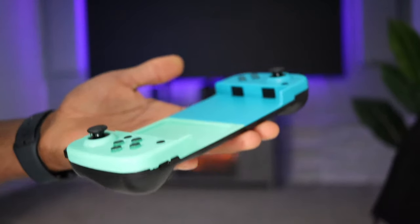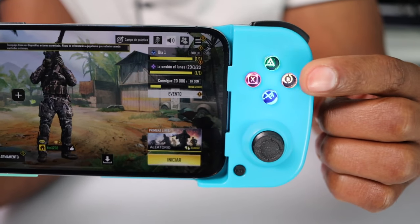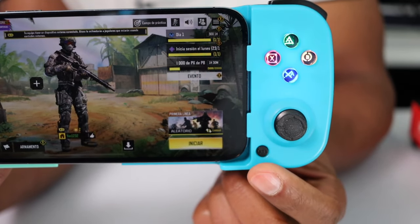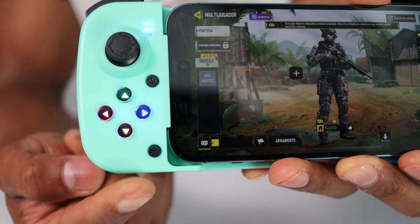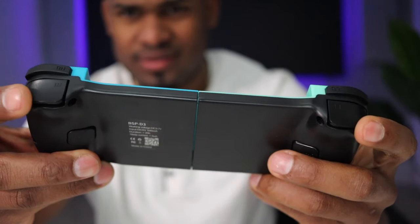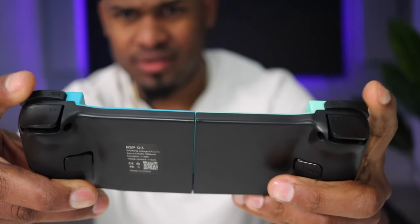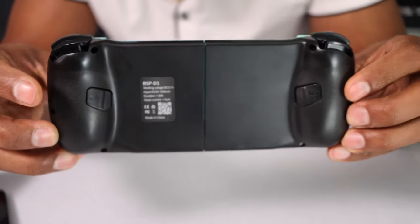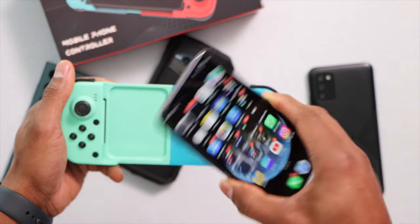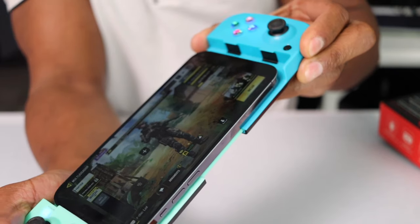It feels very light compared to other gamepads. On the right side we have the A, B, X, and Y buttons and the right joystick or R3 button. On the bottom it has the Start button. On the left side we get the D-pad and another joystick or L3 button. At the front we get the RB, RT, LB, and LT buttons, plus extra buttons M2 and M1 at the bottom, and a Type-C charging port.